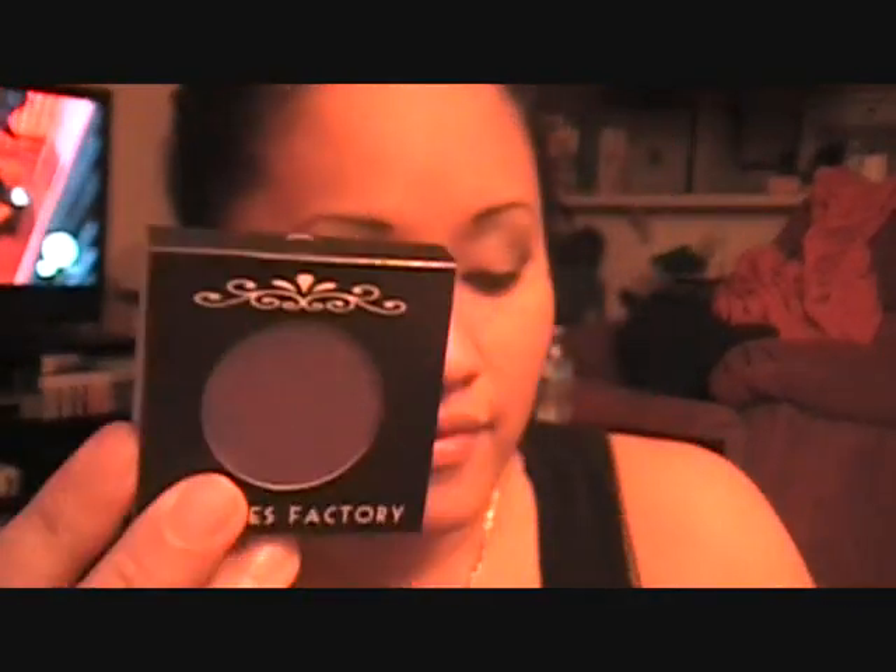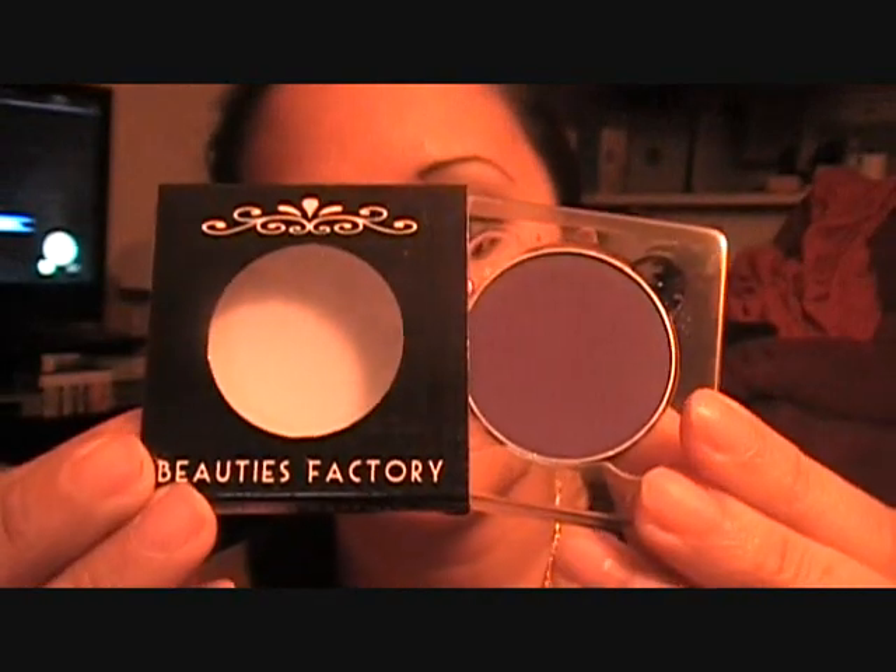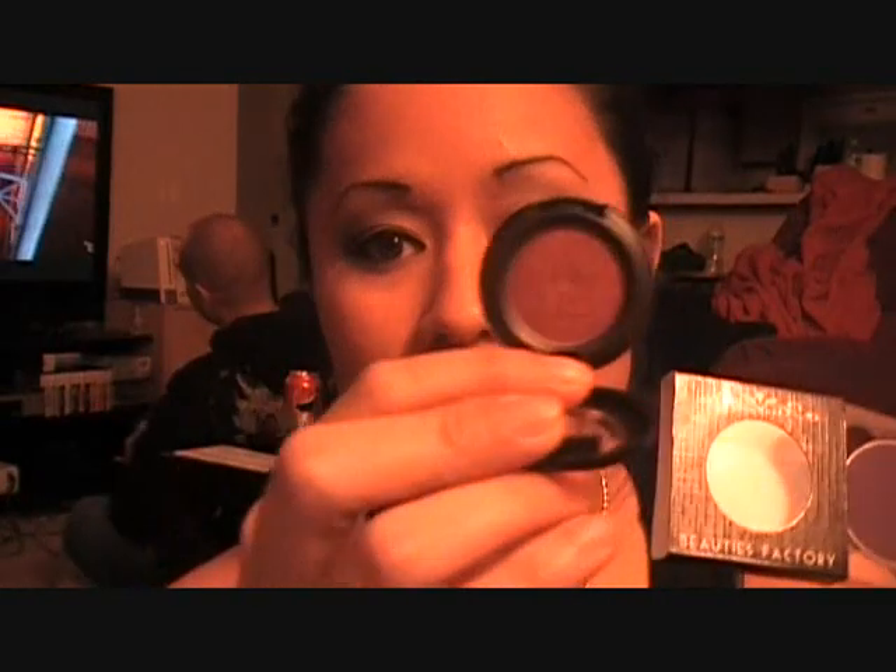I ordered five eyeshadows just to try them out — all matte, because I needed to add more mattes to my collection. They come in cute little packaging and don't have names, just numbers. They slide out like this and these are three grams, unlike the MAC ones which are only 1.5 grams. You can see the size difference — it's almost as big as the actual MAC container, so you get a lot of product.